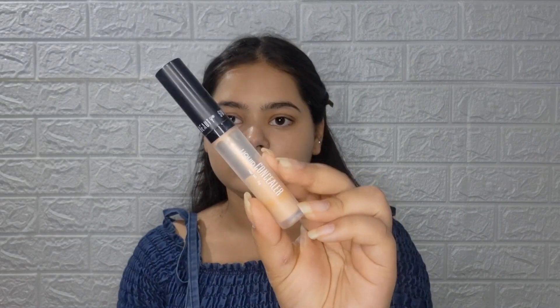Where I have some acne marks I will apply a little more foundation. After this I will apply concealer — I'm using Swiss Beauty liquid concealer in shade 0-4 — and I will blend everything with a beauty blender.